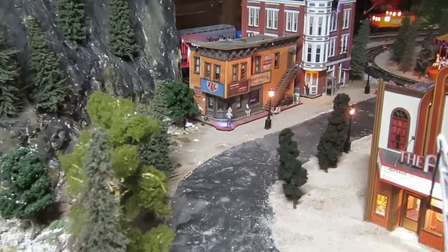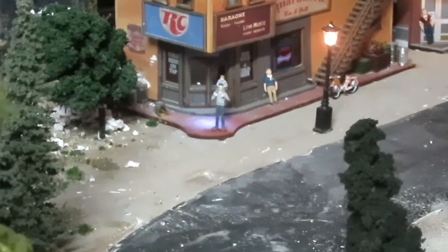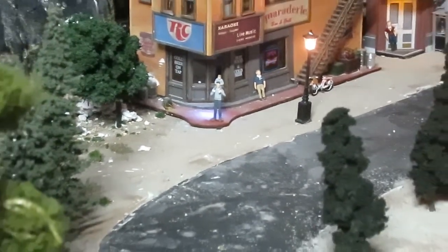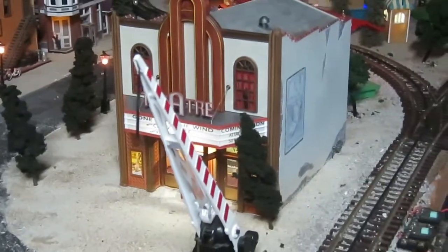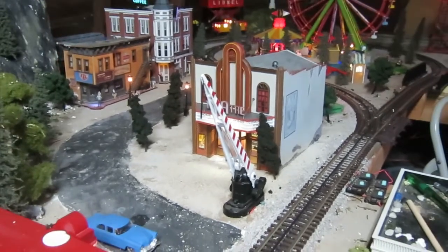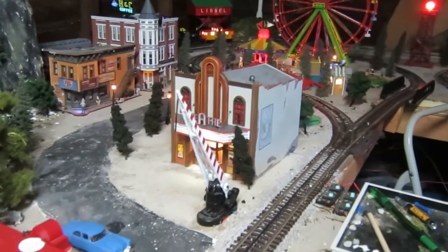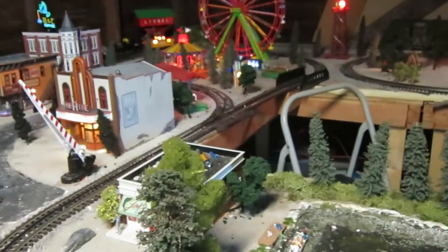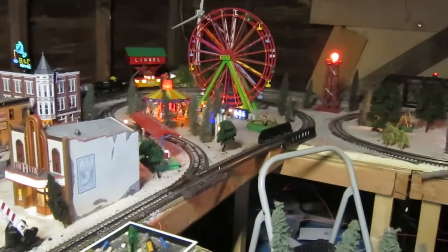Another figurine I added was right there. I tried to put him in front of the movie theater but he wouldn't stick, because I have that gravelly type stuff all over the place so I had nothing really to bite onto. So I put that guy in, the guy in the pond, and there was one more guy that I set somewhere — I think over by the train station.